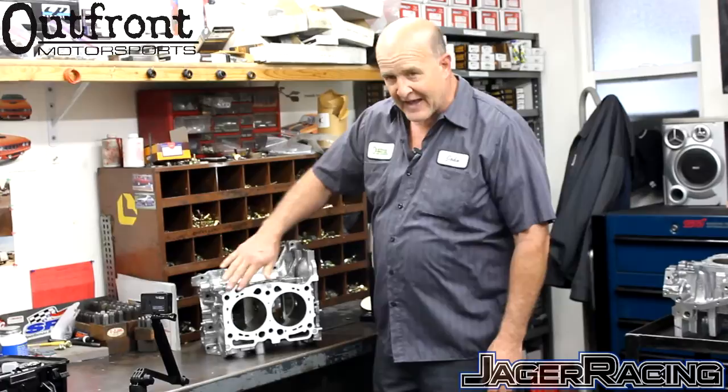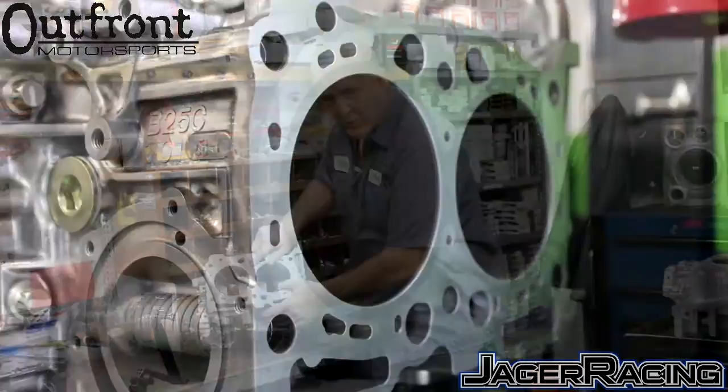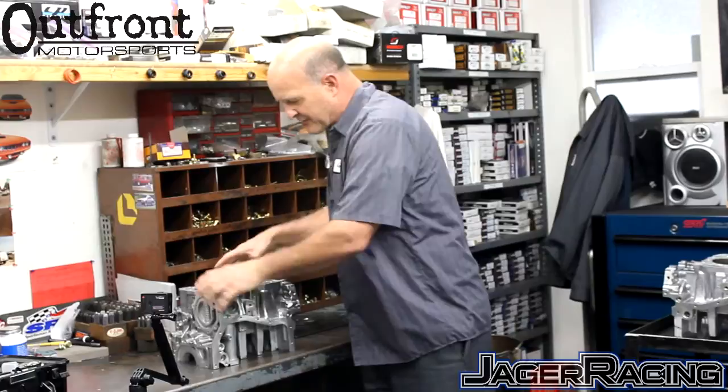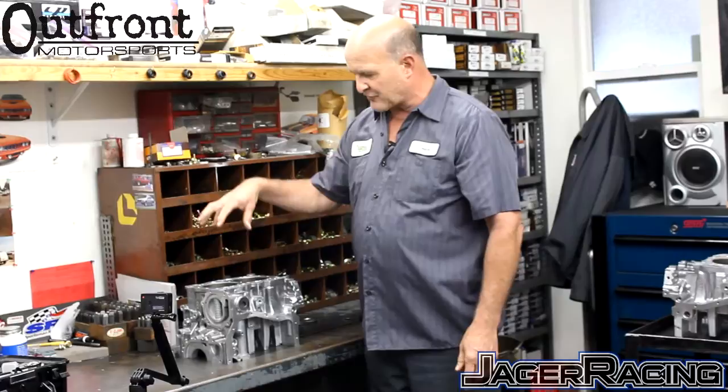Here we have a finished block that has been decked, and you can see the machining work is almost imperceptible — it's very hard to see where the insert is. You may notice a faint line of color distinction between the cast aluminum and the billet aluminum. In our procedure of installing this insert, we are not installing it through a press, so we are not stressing the block. We have a unique method of installation where we're not putting stress across the main bearing saddles — unlike sleeves, which require several thousand pounds of pressure and can distort the main bearing saddles, requiring line honing on every block. With this procedure, we feel comfortable that you do not need the added expense of line honing.